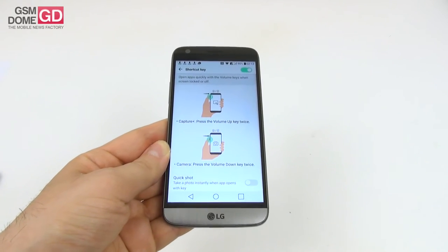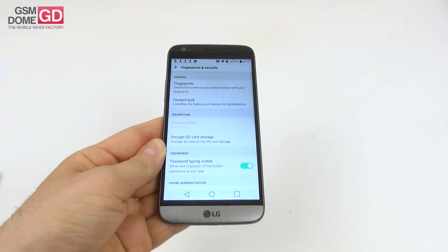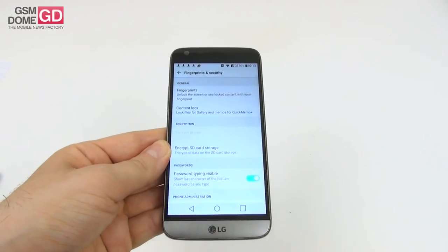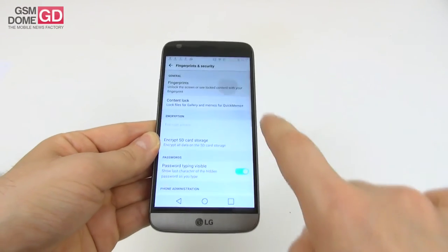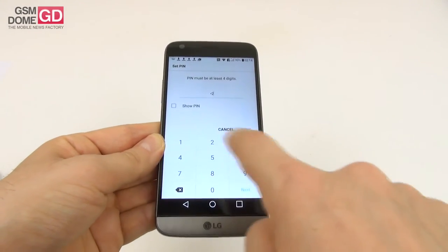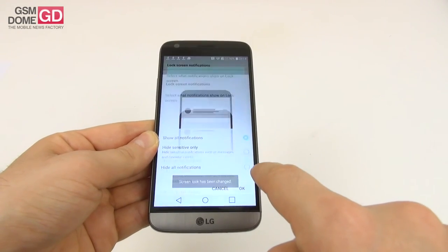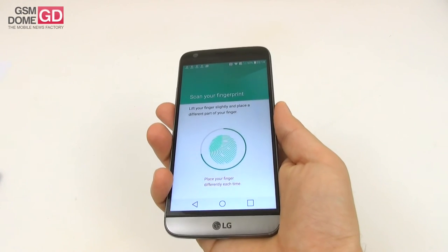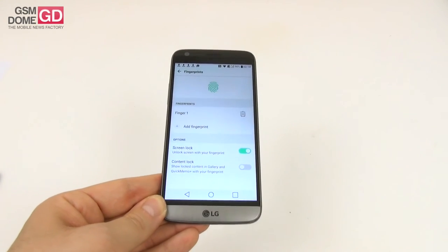There's a fingerprint scanner embedded in the power button. You can unlock the screen or access locked content with your fingerprint. Adding a fingerprint is fast — much faster than other phones — secured with an extra PIN. However, sometimes there's an extra few milliseconds longer than I'd like for the unlock process. Sometimes it's nice and fast, sometimes it's a bit on the long side.